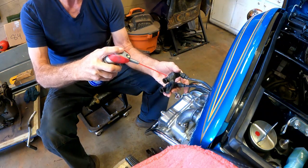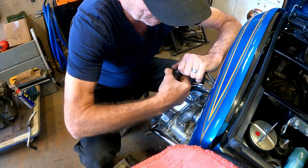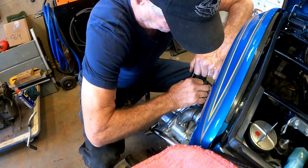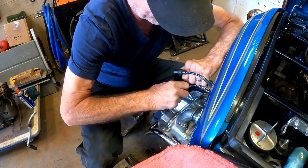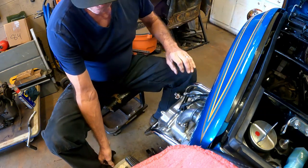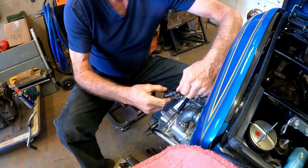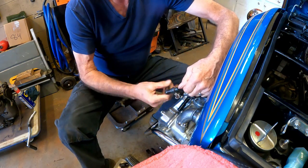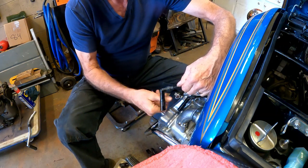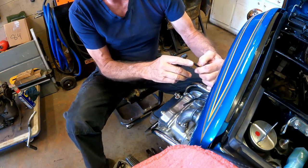To get these out of the rubber, if you spray a little WD-40 on these they slide right out. Otherwise you might struggle. That's how we take that apart and then we can just simply unscrew these and pull those off.